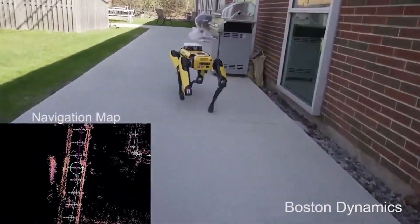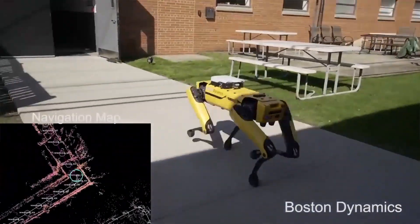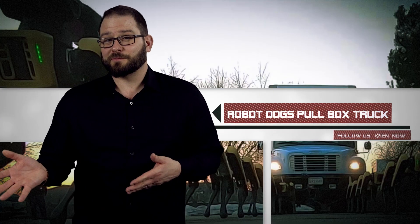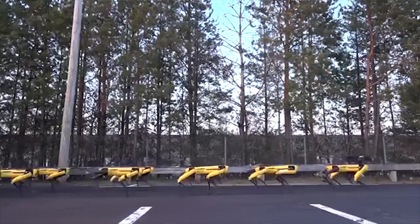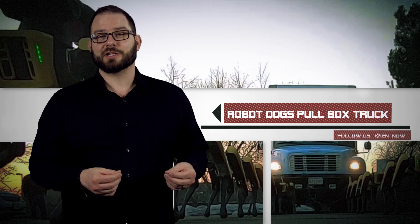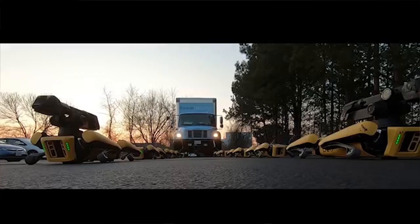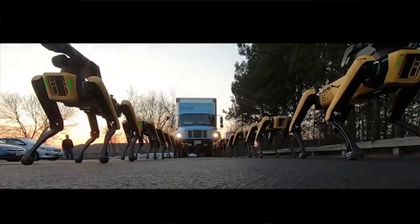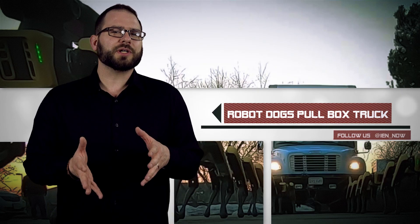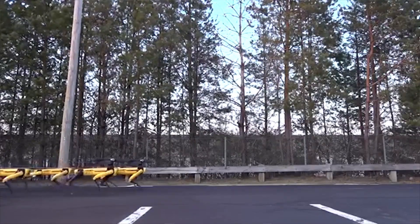Now that Spot is preparing to come trotting off the production line, Boston Dynamics wanted to show off some of the robot's capabilities, doing so in dramatic fashion. They tethered 10 Spot robots together and had them pull a box truck across the company's parking lot in Massachusetts. The two Spot Minis in the lead include an arm attachment that adds five degrees of freedom as well as about 11 pounds to the frame, and each pup has a sensor suite that helps it navigate.